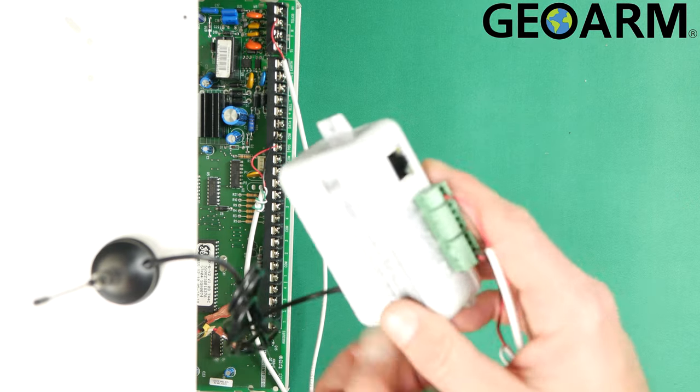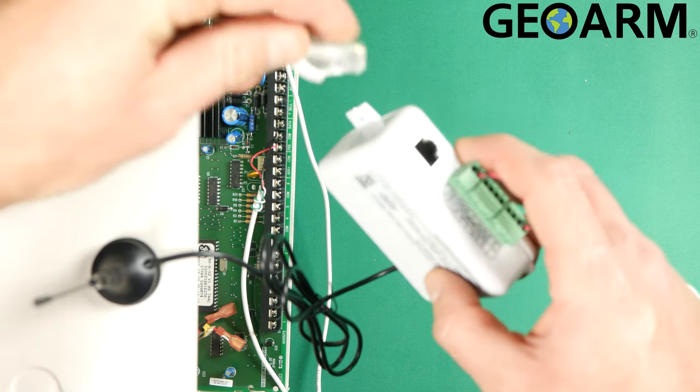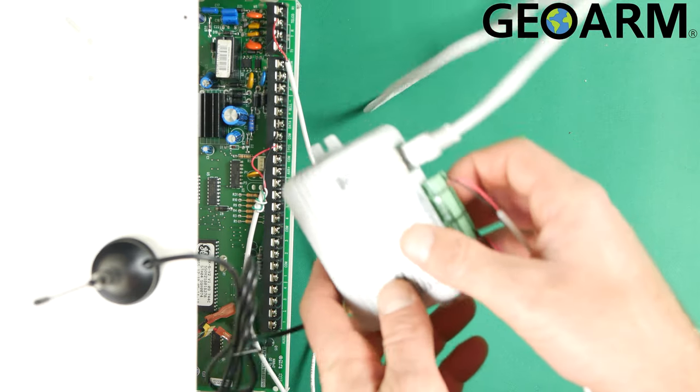Now, at this moment, we are ready to have our internet connected. As you can see, the ethernet connection is right there, so we just take our ethernet cable and plug it in like so. At this point, we are ready for internet and we are ready to have this thing activated.